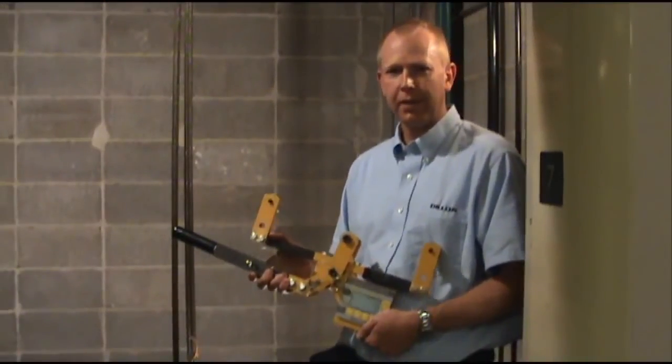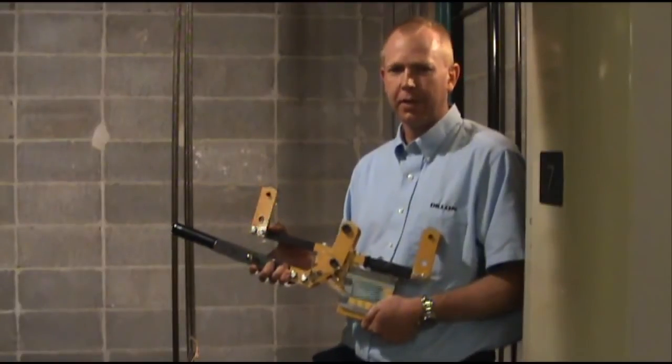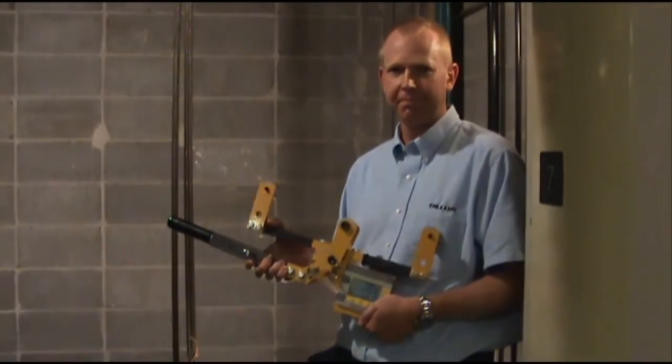The Dillon Quick Balance will dramatically increase your technician's efficiency, improve safety, and reduce customer downtime. Thank you.